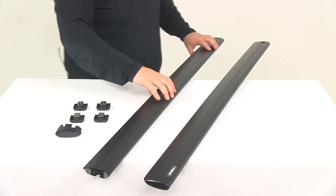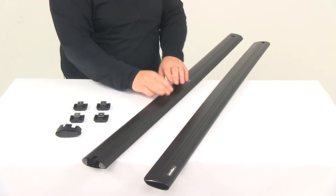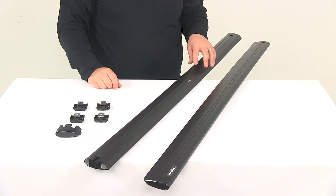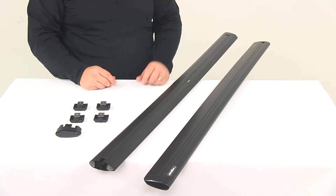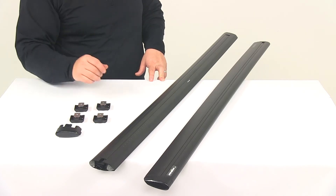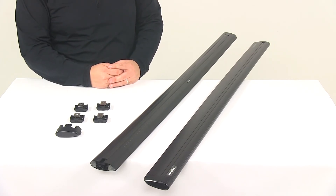We're going to flip it over and take a look at the underside. We're going to have the bottom channels that run the full length of the bar — that's going to allow for easy installation on your Yakima towers. It's going to fit baseline, ridgeline, skyline, and timberline towers. Towers are sold separately. But it is going to come with four base clips to get these attached to your towers, which is really nice. They just slide right into the bottom portion here, and then the hardware that comes with your towers is how you would get that fully installed.